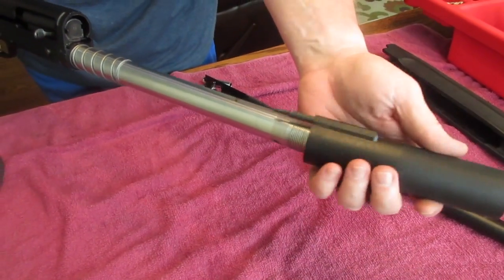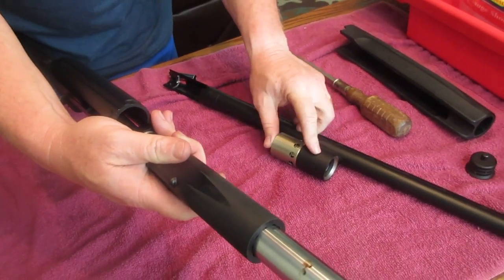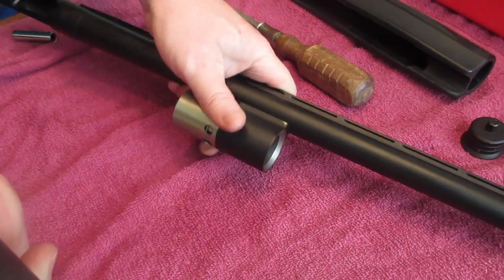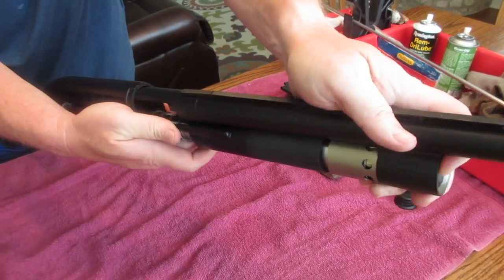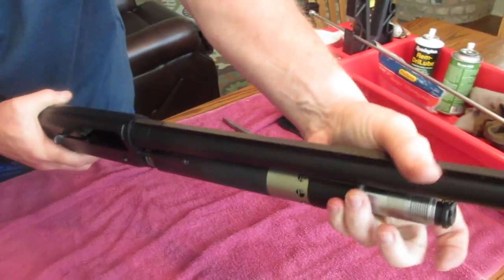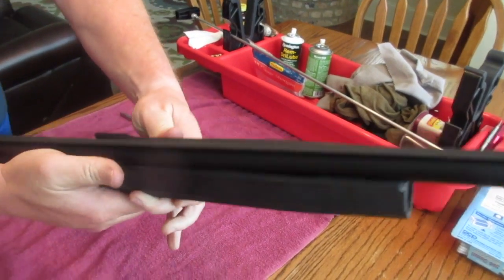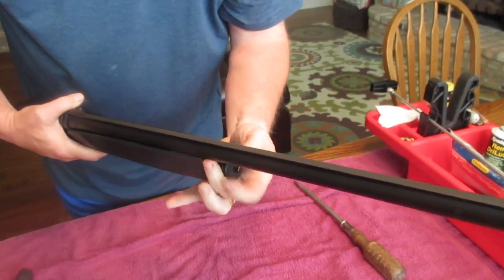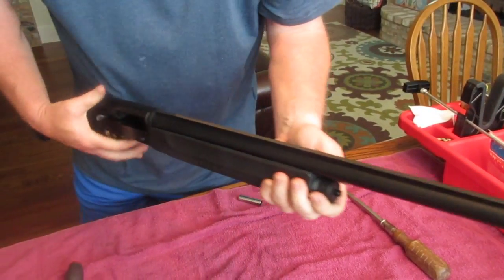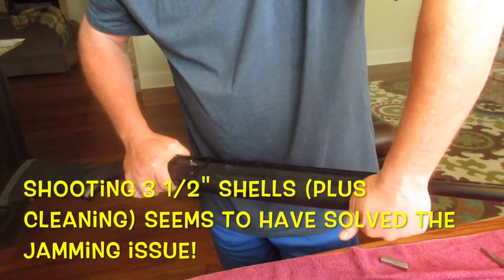Now we'll put on the magazine sleeve spring and slide in the magazine sleeve. Lock the bolt back, put the gas piston in the gas piston bracket, and slide that in the end of the magazine tube. Let it slide forward so it will fit and work it in. Once the barrel is in place, slide on the forearm, slide it down, and put on the magazine cap. And that's all there is to it. Hopefully we'll take it out to the range, fire it, and everything will be working with no more jamming. Thanks, and I hope this helps — have a good day.